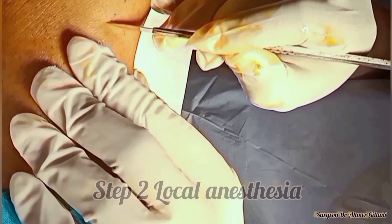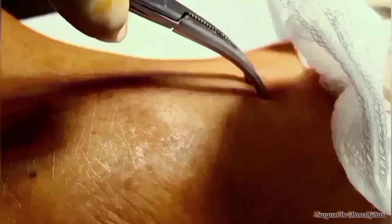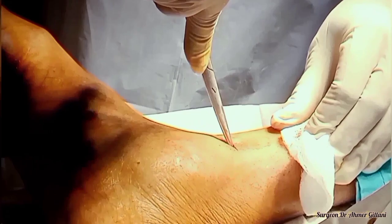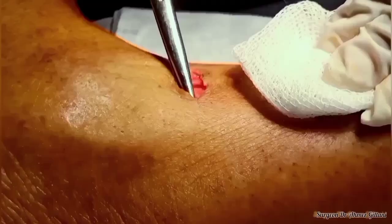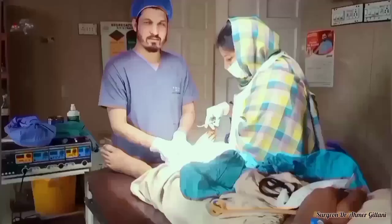The site for the venous cut down is two centimeters above the medial malleolus. We will give a transverse incision. After that, we will separate and make space with the help of artery forceps. Our artery forceps was blunt, so we are using scissors for the same purpose. If you focus on this incision at the middle, you can easily detect the vein.